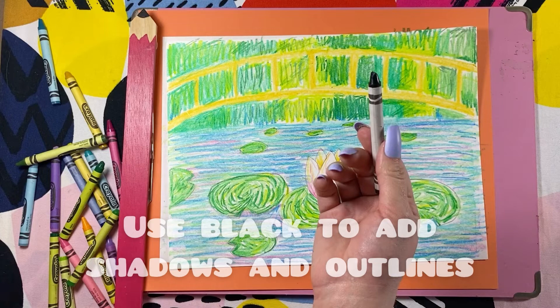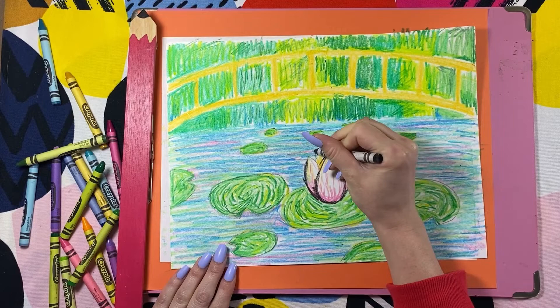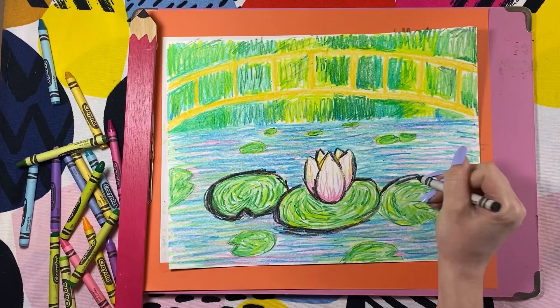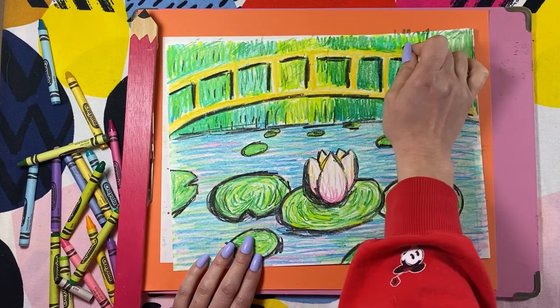The last step is to use black or a dark color to add some shadows and defining lines. It's okay if it looks a little bit messy — I'm kind of coloring in my lines rather than drawing them really neatly. I'm going around my flower petals so that it stands out. I'm also going to add some black around the edges of the lily pads. I added a little where my water line was and then under the bridge. Now you'll see that I'm making these arch shapes in between the rails. This will help the bridge stand out. I hope that you have fun making your own landscape inspired by Monet's lily garden.